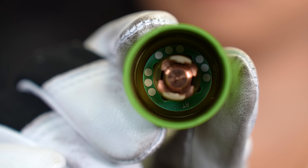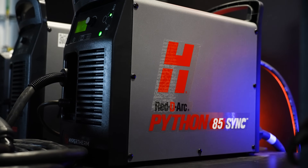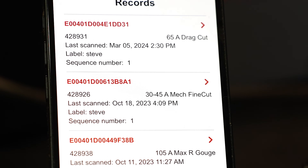Looking inside the SYNC cartridge, you will see a little RFID chip that communicates with the SmartSYNC torch and SYNC power supply, while also giving you the option to track job information using the app.